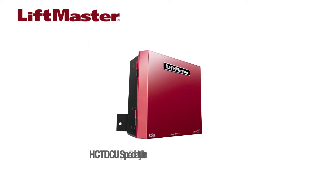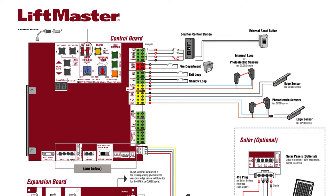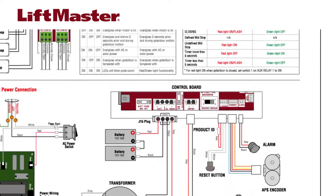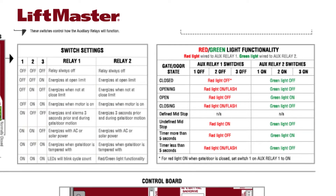The HCT-DCU operator uses the same control board as the LiftMaster DCU series pad mount gate operators. The HCT-DCU wiring diagram provides an excellent reference for the many features on the control and expansion boards. Take some time to look over the wiring diagram to familiarize yourself with the variety of devices that can be connected to this product.